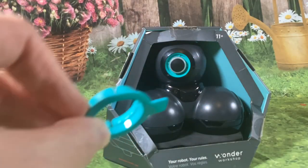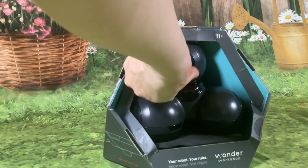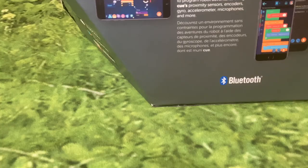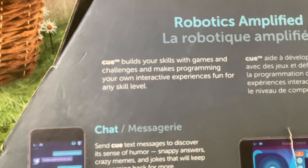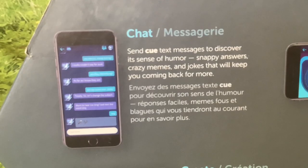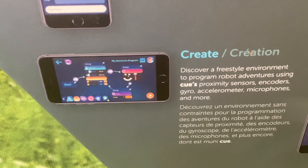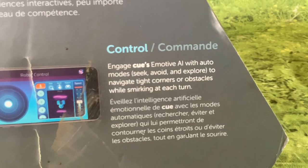This fell out while I was taking the outer packaging off — I think it probably goes on here somehow. It's in its original box. It says: your robot, your rules, uses Bluetooth, same as Dash. Robotics amplified — Cue builds your skills with games and challenges and makes programming your own interactive experiences fun for any skill level. Chat: send Cue text messages or discover its sense of humor — snappy answers, crazy memes and jokes that will keep you coming back for more.